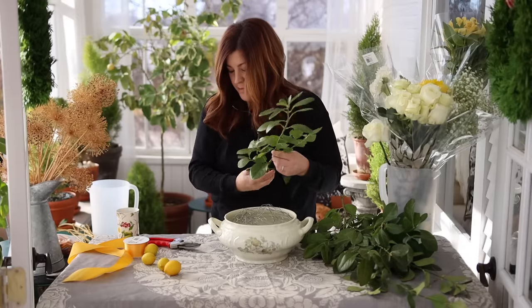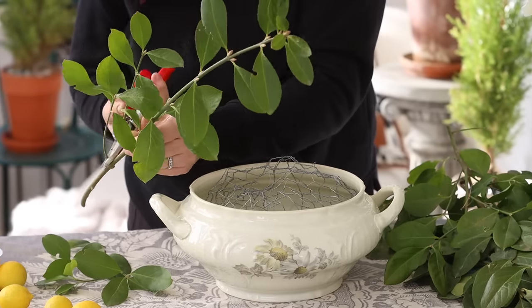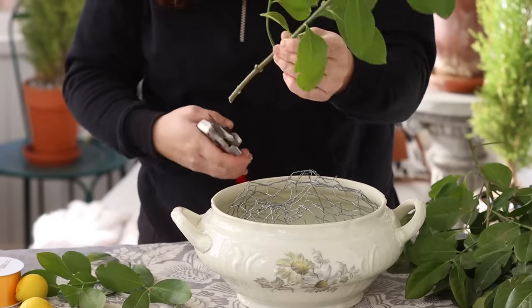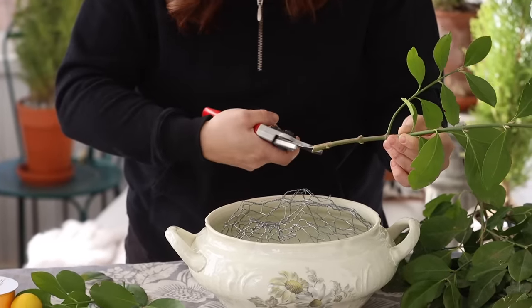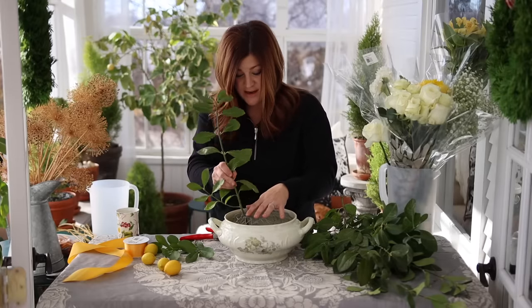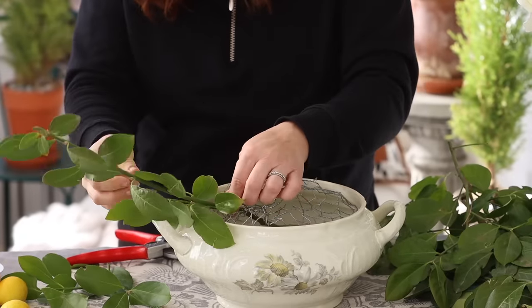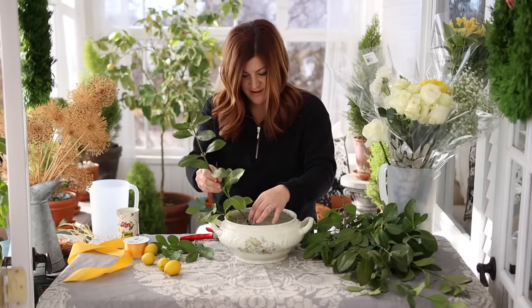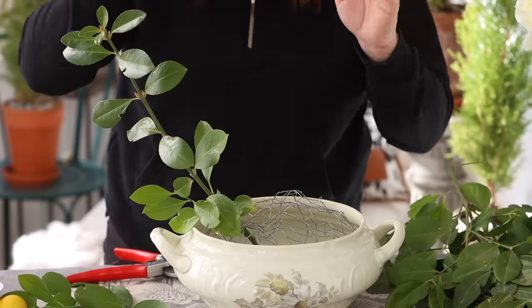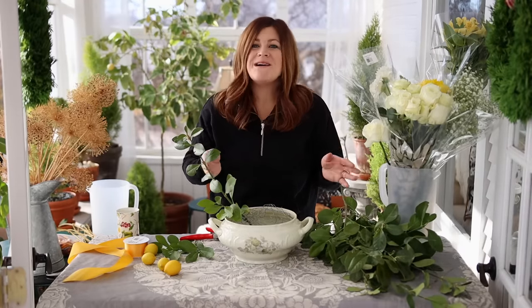There's not a whole lot I do to prep branches like this. I'll use my Falcos to remove the lower branches — you don't want any leaf material down in the water. I'll make a new fresh cut toward the bottom. On woody stems, you can crush the end or cut up the stem to create more surface area for the branch to drink water. Then I'll start placing them in. It can be a little squirrely, so be patient — this is supposed to be a therapeutic thing to do.